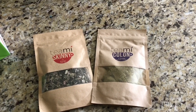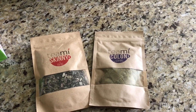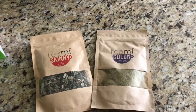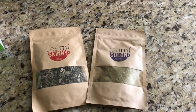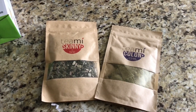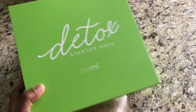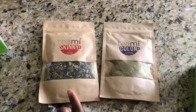Hey guys, welcome back to my channel! I am back again today with another 30-day detox challenge. I would love you guys to try this product. I'm going to share with you what is inside my detox starter pack — this is the pack, I have the Timmy Skinny.